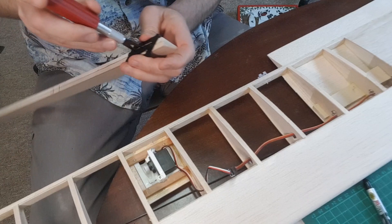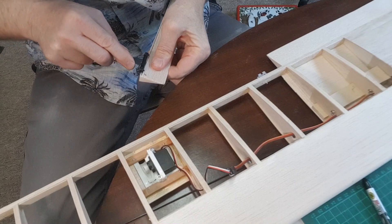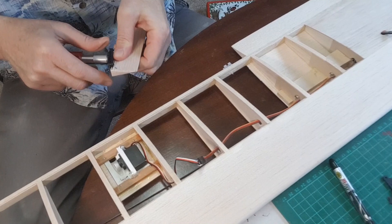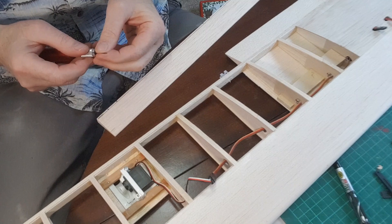Pop it on, get the right fitting, and just push it in. You end up with quite a nice slot. There we are — there are the little hooks.